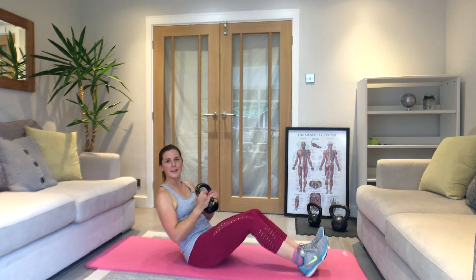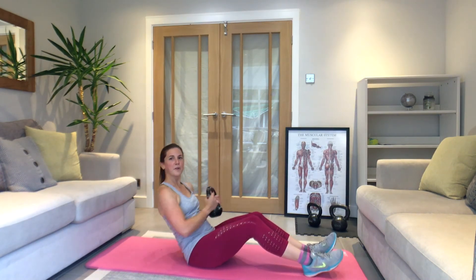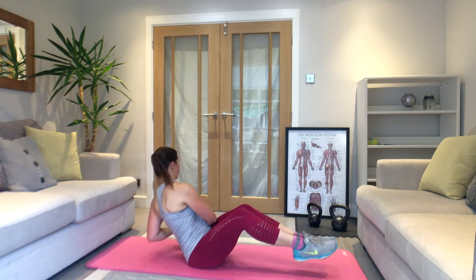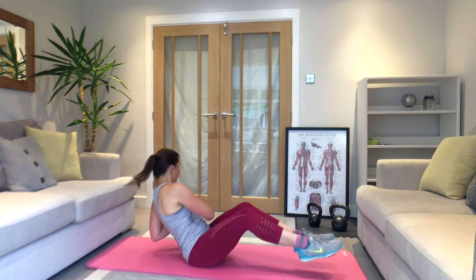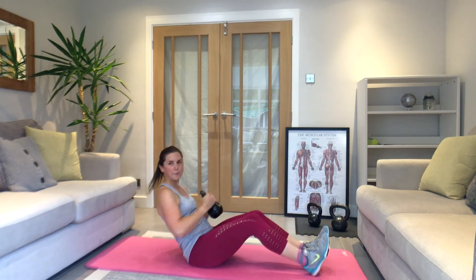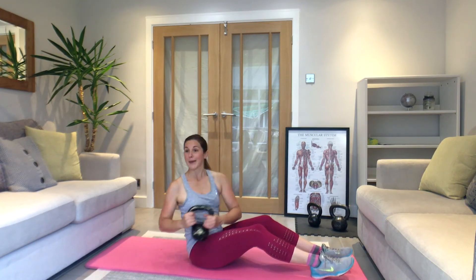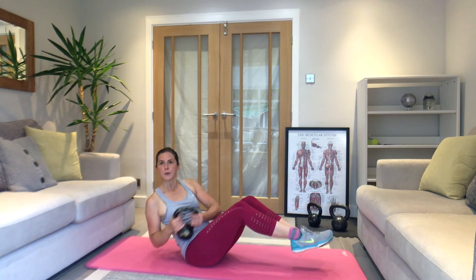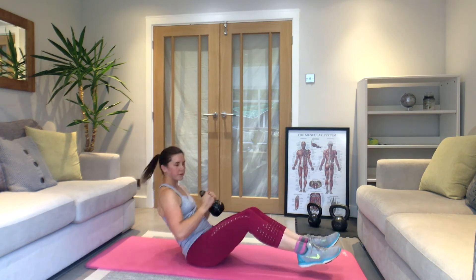Three, two, one — let's go. Russian twists: take it round, other side — feet on or off the floor. Keep it tight through your stomach. You want to feel it working here and not your back; if it starts straining the back, heels go to the floor or sit up a little bit higher. Last couple of seconds.